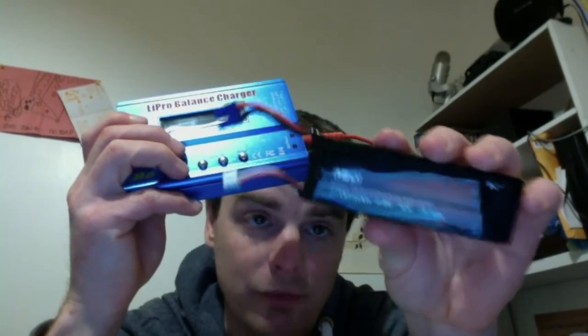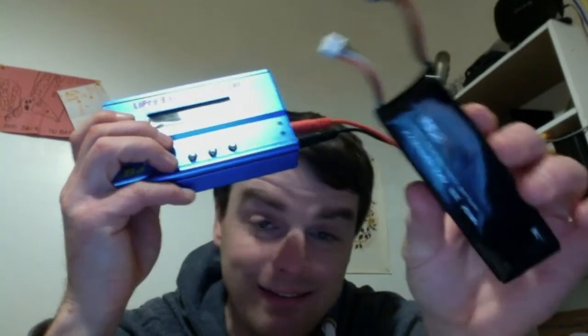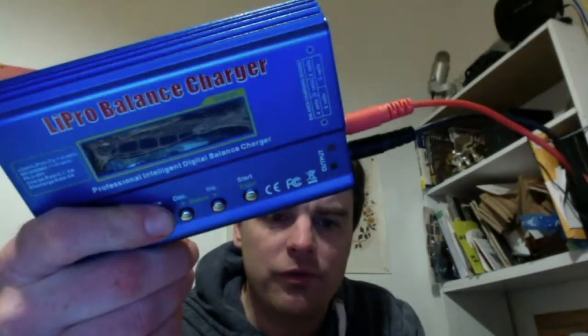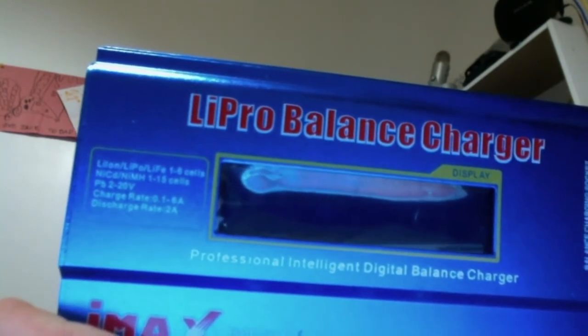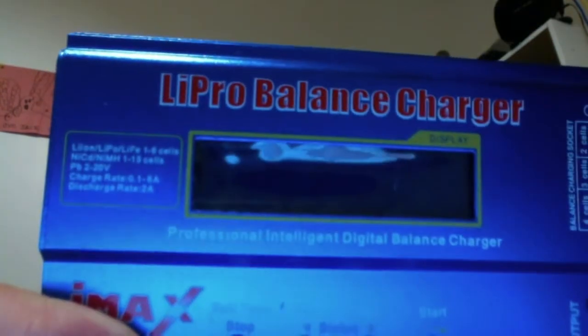Hopefully I don't wreck the quadcopter before I receive my battery. Stuff shipping from China should only take three to five weeks — usually not two months. But yeah, highly recommend the charger. It goes up to 0.1–6 amps and it also has a discharge functionality so you can exercise your batteries. It supports LiPo, LiFe, NiCad, and nickel metal hydride — 1 to 15 cells — so there's a huge range of rechargeable batteries it will handle. It's a dirt cheap charger all things considered.